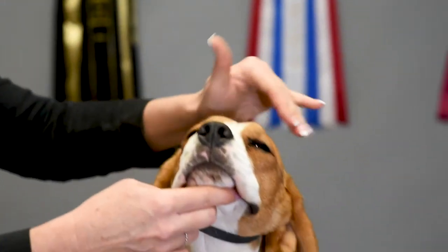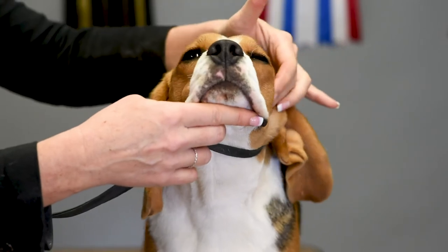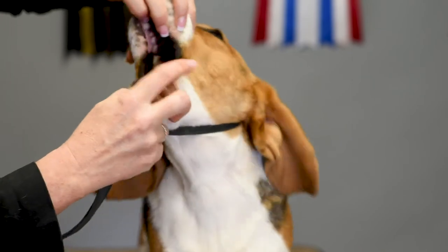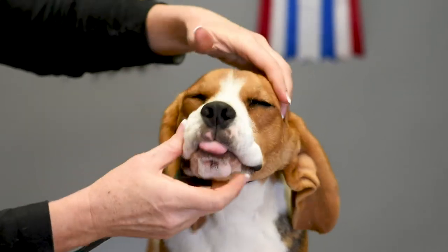Some breeds like a Shar-Pei or a Chow-Chow, the judge might ask to see the tongue also, so you would simply open your dog's mouth so the judge can check the tongue color, which is very important.